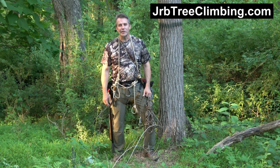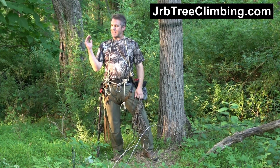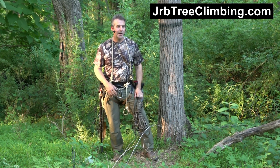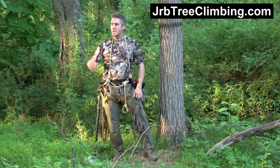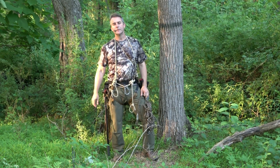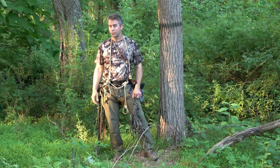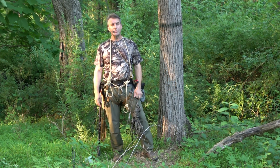Hey guys, it's John. You're on the JRB Tree Climbing channel. Anything that you may need in terms of reference information, refer to my website, JRBTreeClimbing.com. In the video description, I will leave links to relevant videos, and I will leave text overlays should you just want to search for those videos on YouTube.